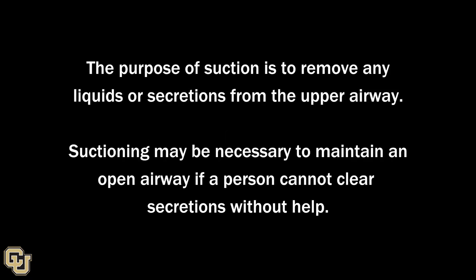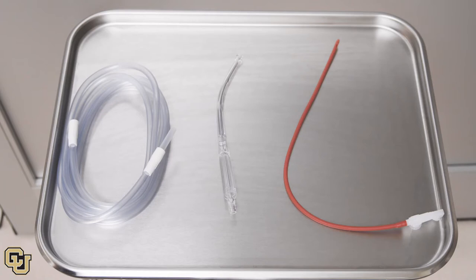Airway Suctioning. The purpose of suctioning is to remove any liquids or secretions from the upper airway. Suctioning may be necessary to maintain an open airway if a person cannot clear secretions without help. Gather your supplies: a hard or soft suction catheter and a suction device with a canister.